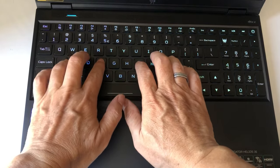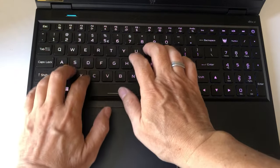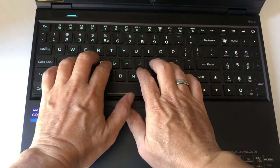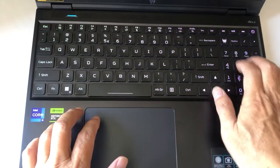On the keyboard above it, the keys press and rebound with the right level of tension, and they're stiff enough to avoid accidental presses. Each key dips in the middle, and more than on most laptops, guiding your fingers into position during hectic gaming sessions.